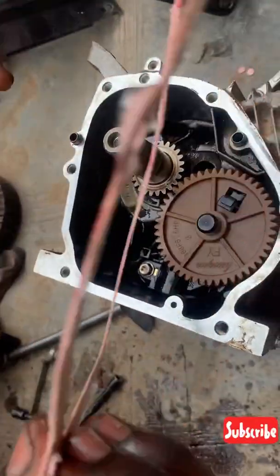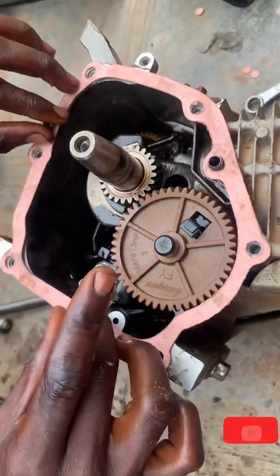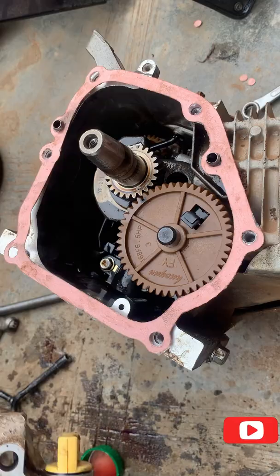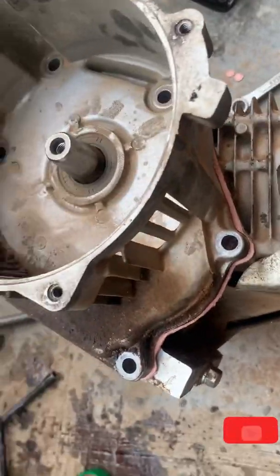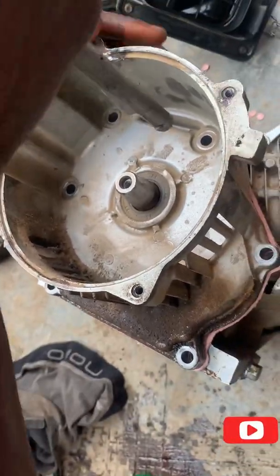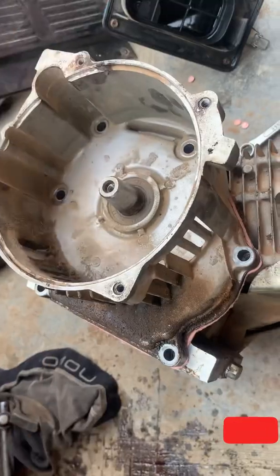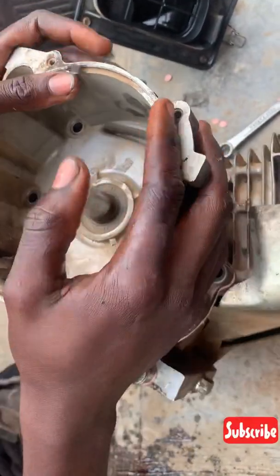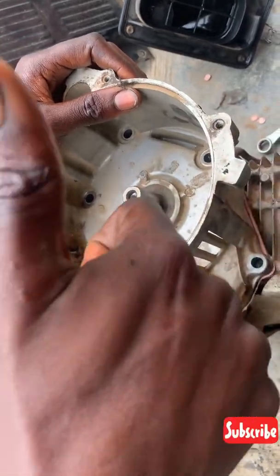We now have to put on the crankcase cover and tap it into place. That's how to set the camshaft timing for a 2.9 kV generator. If you find this video helpful, please subscribe to our channel — we love you!